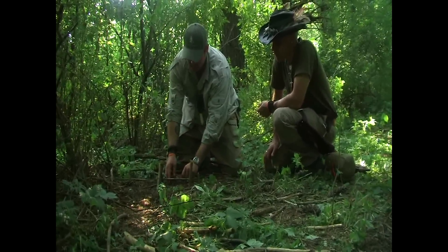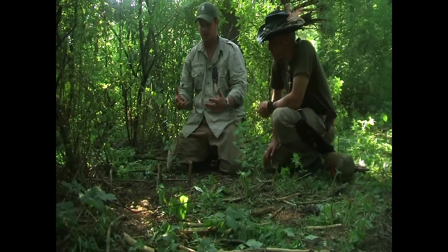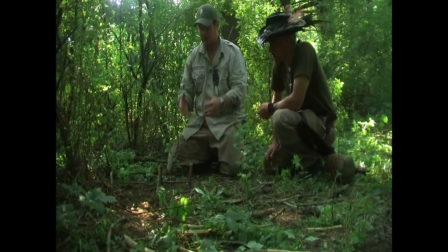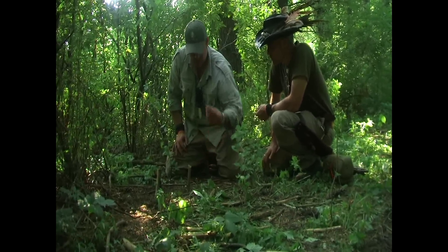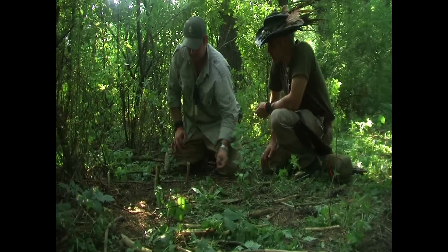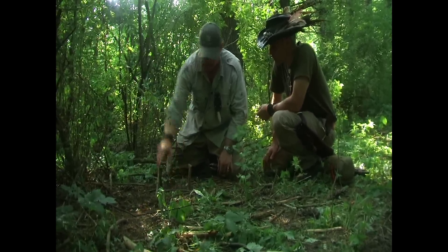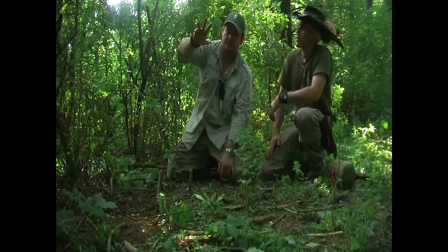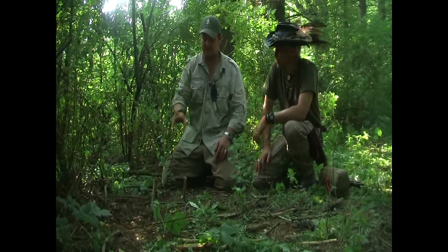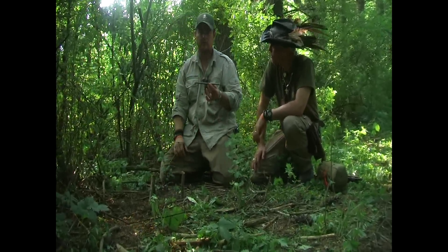You want that loop to stay open. The good thing about bank line, once you make your loop, it'll hold that form because it's tarred, and it'll keep that loop you want there. If not, you can always take those little sticks or something and peg it out. The animal comes along, he's messing with your bait stick, and now you've caught him. That's one variation — this type is normally used if you have some type of bait to put on it.